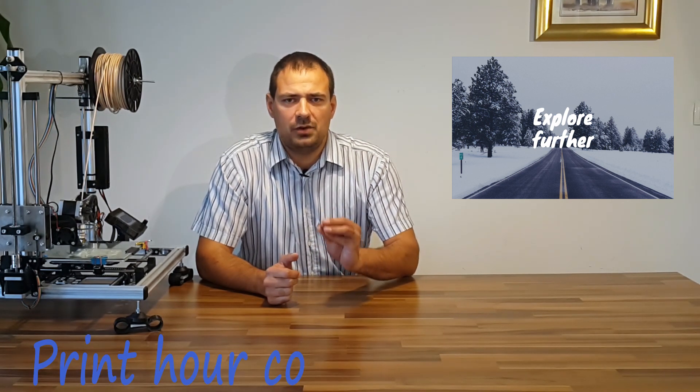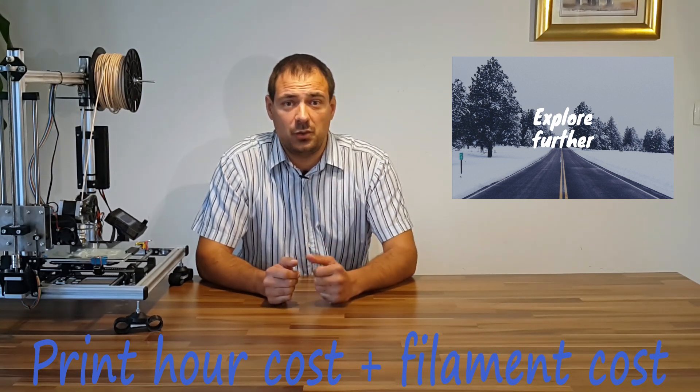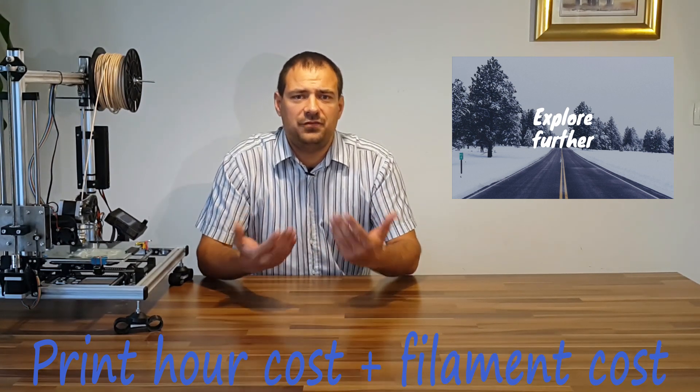I'll discuss what parameters influence the total cost and how to calculate it. It's a bit tricky. My final goal here is to make calculations in a format of per print hour cost plus filament cost, as this is the quickest way to give out the final number.